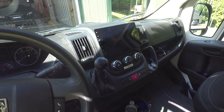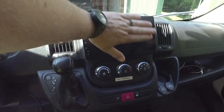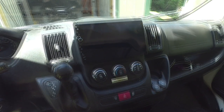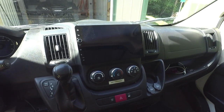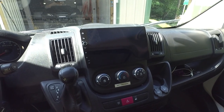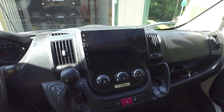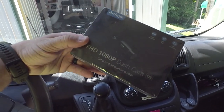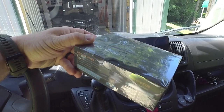If you watched the original video, you saw I installed a Joying 10.1 inch HD stereo and a dash camera. I've been trying multiple dash cameras in my other vehicles and finally settled on what I think is the best dash camera to use with an Android stereo for the best price. This video is in no way sponsored — I bought this with my own money.